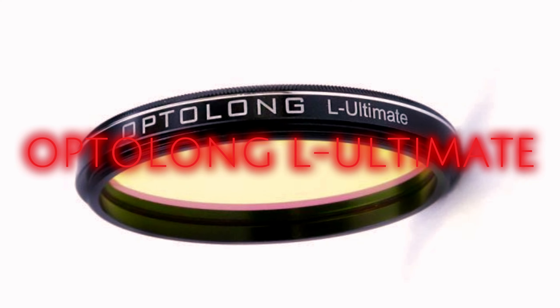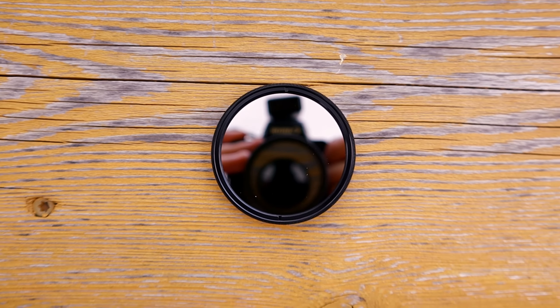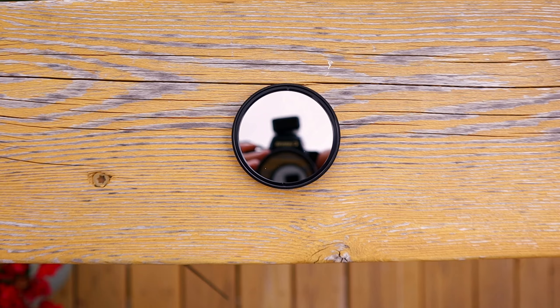But even that wasn't enough, so Optolong made a new filter a couple years ago that's even better. This is where I decided to make the upgrade from my L-Enhanced to the L-Ultimate, which lets in 3 nanometers of HA and 3 nanometers of O3. This filter is absolutely insane — it is really strong. It's one of the most narrow filters on the market right now for one-shot color, and I'd say it's probably one of the best dual narrowband filters in the entire astrophotography market.